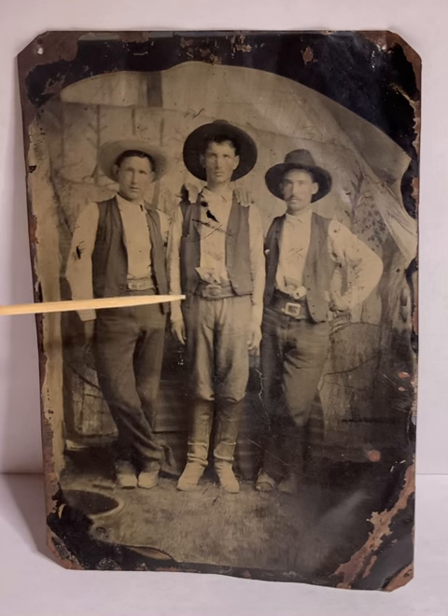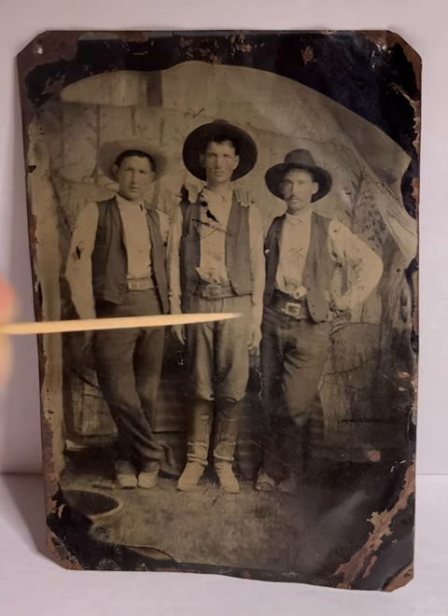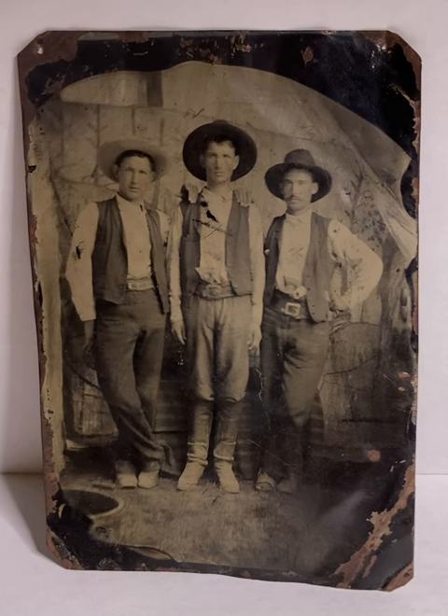gun tucked in the belt, and Doc Scurlock, also gun tucked in the waist belt. We believe the photo was taken sometime during 1878, after the Battle of Blazer's Mills and sometime right before the five-day Lincoln Battle.